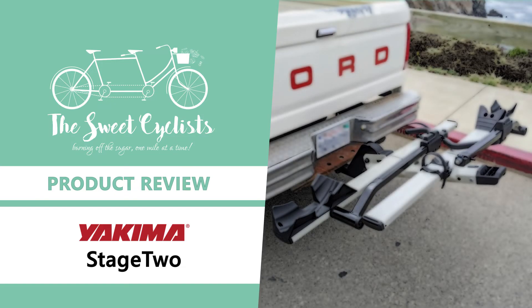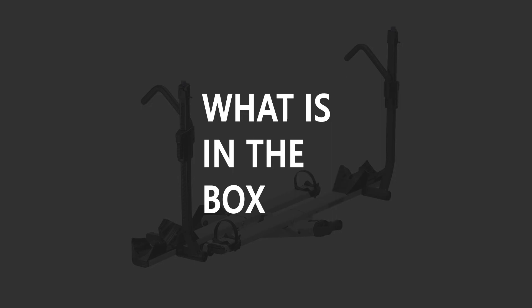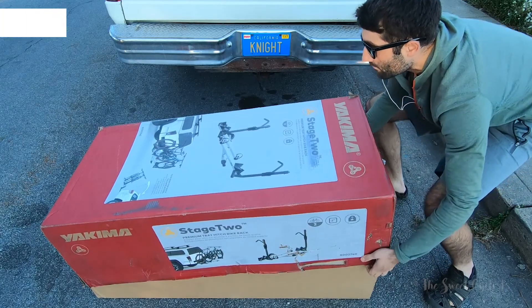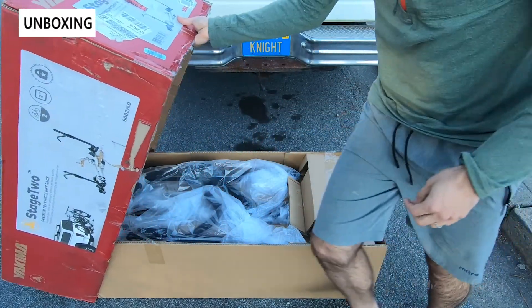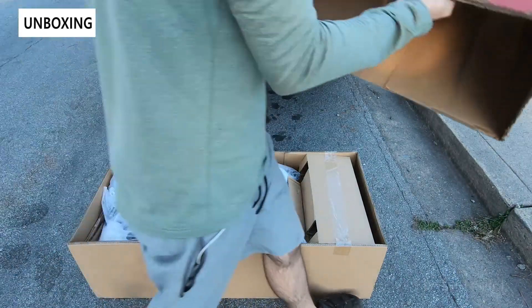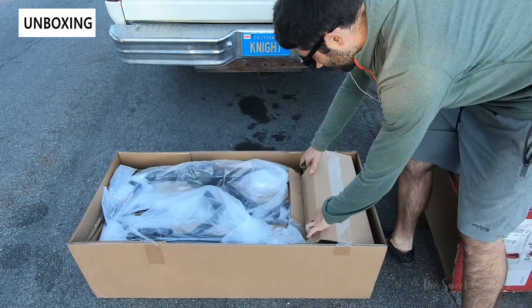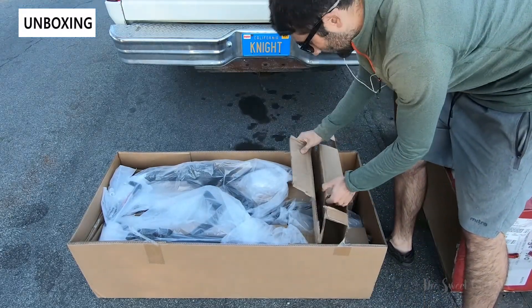Thanks for tuning in today. We're going to be reviewing the Yakima Stage 2 hitch mounted dual bike rack. Hitch tray bike racks offer a secure and simple way to transport bikes without any contact points between the rack and your bike frame. The Yakima Stage 2 is marketed as a premium tray hitch bike rack and offers a variety of convenient safety and usability features.